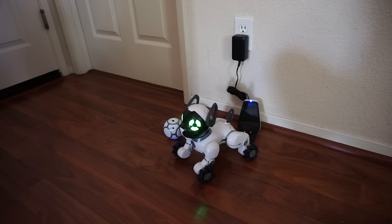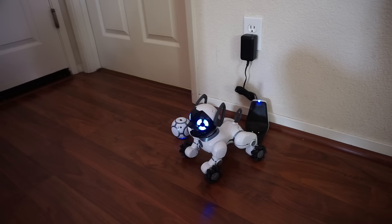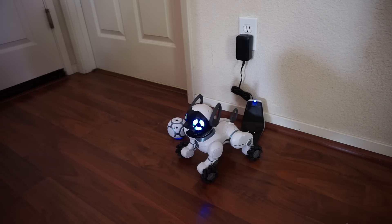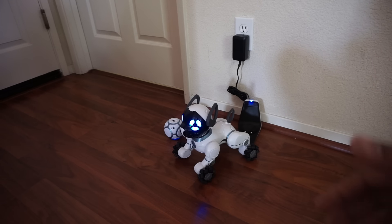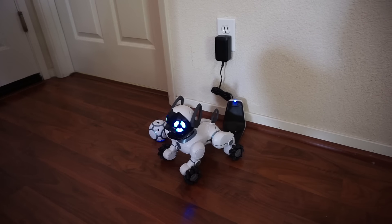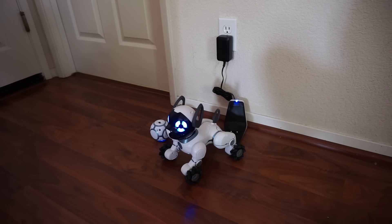Chip acts almost like a real dog — if you leave him powered on and alone for a while he starts whining, asking you to play. He also notices when you move in front of him and invites you to play. Keep in mind: Chip is not waterproof, so keep him away from bathtubs. The manual specifies he's an indoor dog — don't take him outside on grass, as it can get tangled in the wheels.